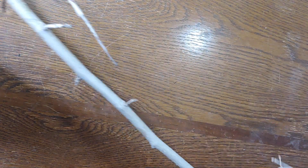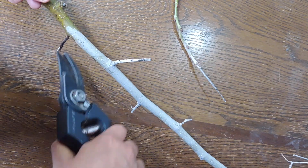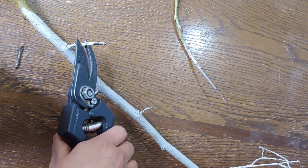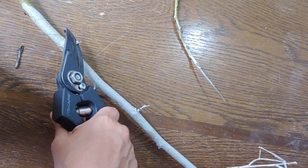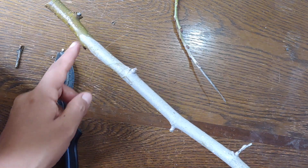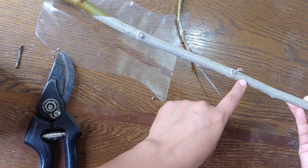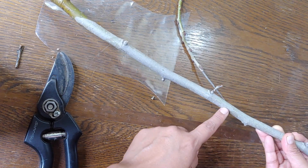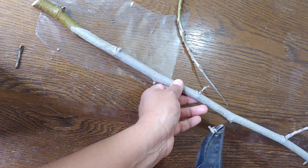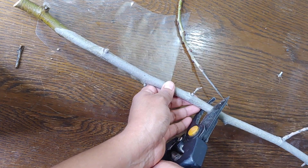Let's go ahead and cut off these little guys here because they're going to be in the way — and this part is dead, see? I want at least two nodes but I'm going to have them go at least this depth. I'm just going to cut them right up here. It's going to be a larger cutting than what a lot of people mention you need, but I think it worked out great for me last year.